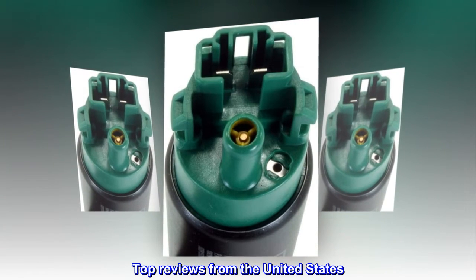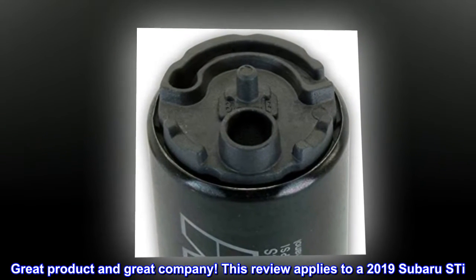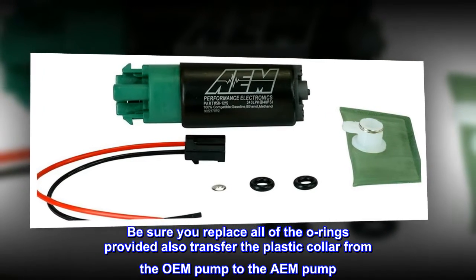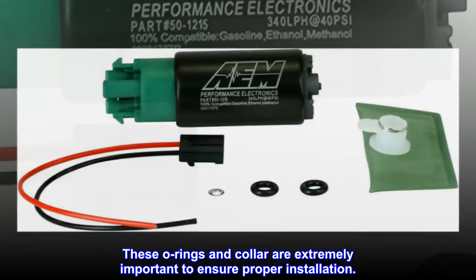Top reviews from the United States. Great product and great company. This review applies to a 2019 Subaru STI. Be sure you replace all of the O-rings provided and also transfer the plastic collar from the OEM pump to the AEM pump. These O-rings and collar are extremely important to ensure proper installation.